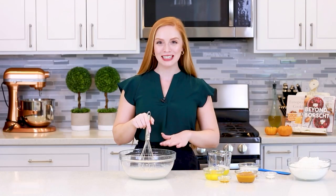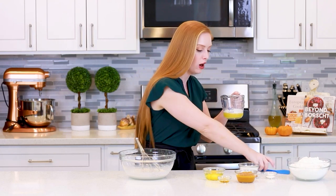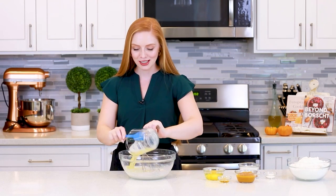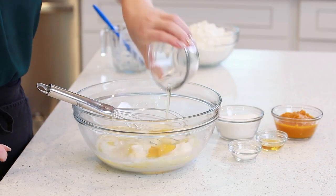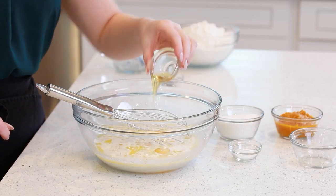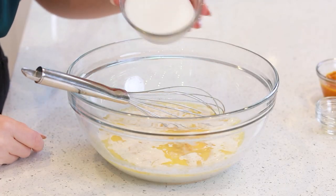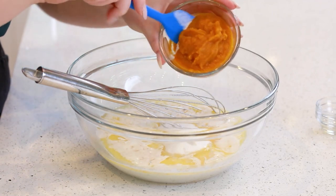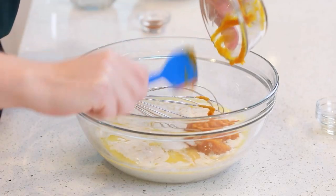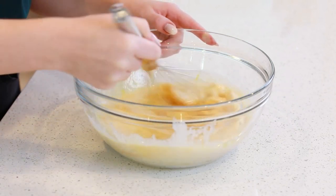We're just going to let this sit for a couple of minutes to allow that yeast to start proofing. After about five minutes, I'm ready to add my next ingredients. I've melted half a cup of unsalted butter in the microwave and let it cool down a little bit, and we'll pour that into this milk and yeast mixture. We'll need two large eggs brought up to room temperature, one teaspoon of vanilla extract, one teaspoon of salt, half a cup of white granulated sugar, and half a cup of pure unsweetened, unseasoned pumpkin puree. I'm going to mix this all together with my whisk until I have a smooth mixture and those eggs are well beaten.